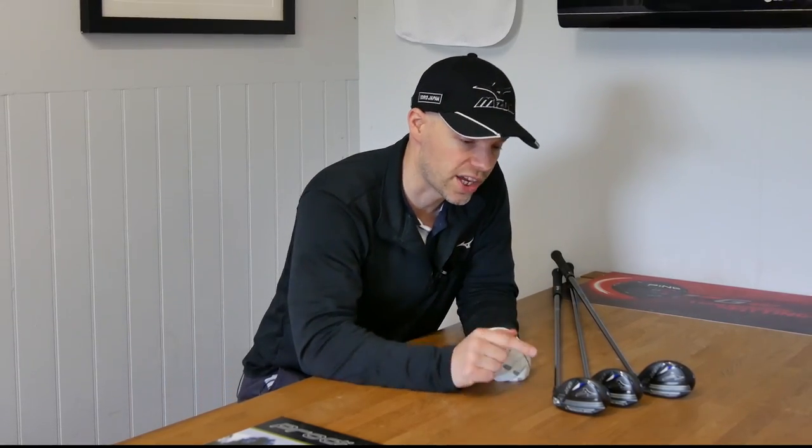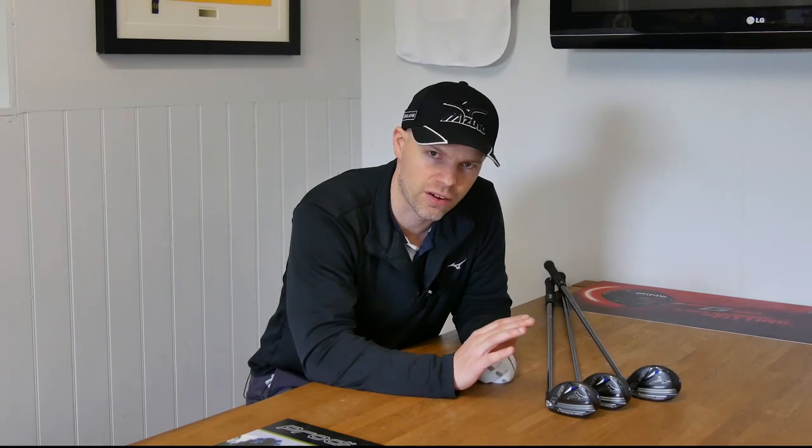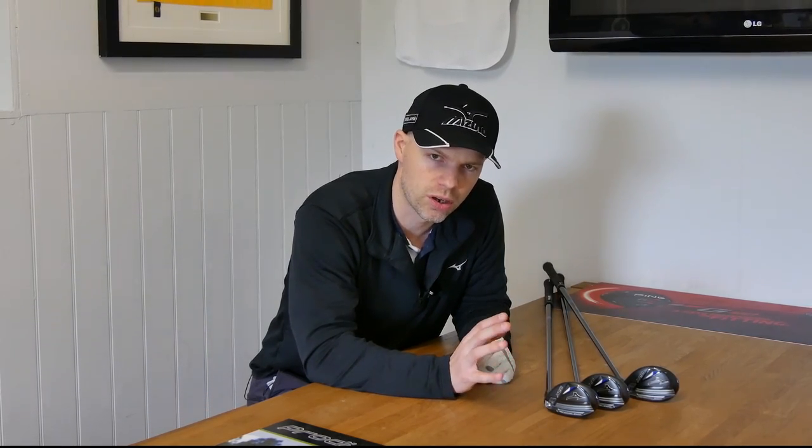Hi guys, Jay Smith here, down at Berry Golf Range in Suffolk, and today we're going to have a quick chat about these little things — the Mizuno CLK 2020. Now, this is possibly going to be one of those clubs which go under the radar a little bit, because Mizuno kind of released these on the back of the ST200 wood launch.